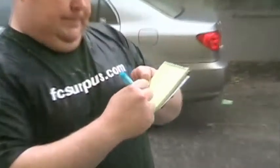This is the waterproof paper we sell at Forest City Surplus. As you can see, it's raining pretty hard out here. This is the paper — I'm actually going to write on it. As you can see, the ink doesn't smudge.